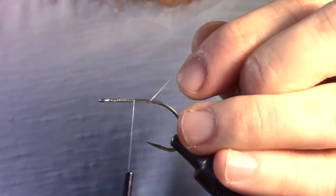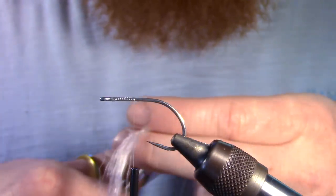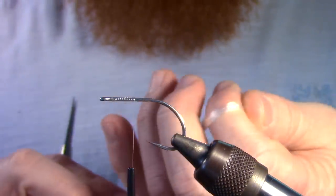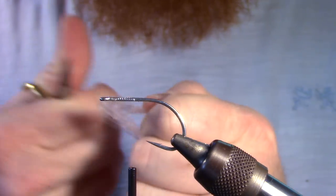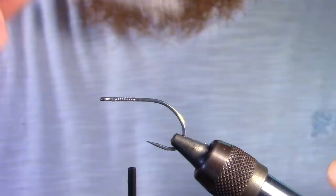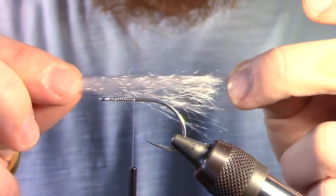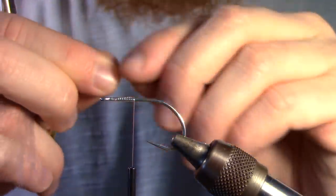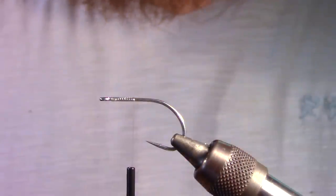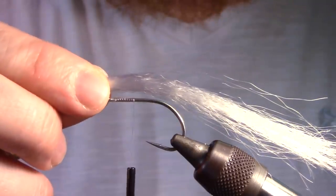We want to start by wrapping our monofilament about halfway down the hook shank and cutting off the excess. The fiber we are using today is called Unique Hair, but you can use any crimped fiber that is somewhat see-through. We want to trim off a small section of our belly color — usually clear — cutting it in half since we only need half the length. Make sure to taper the ends by pulling on some of the fibers, and remove any hairs that are bent outward or not lying flat. Measure out the length that you want your fly and trim off the excess.